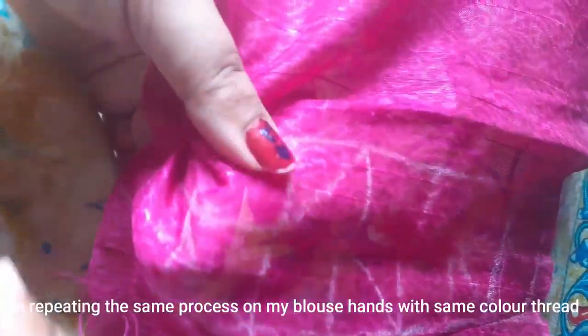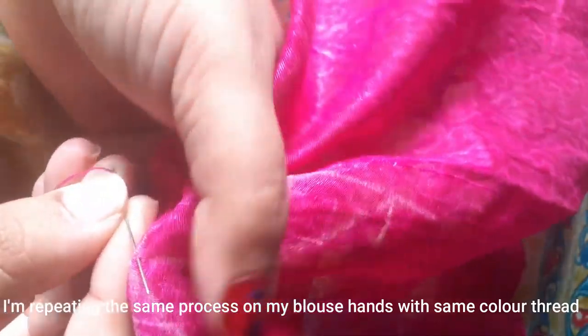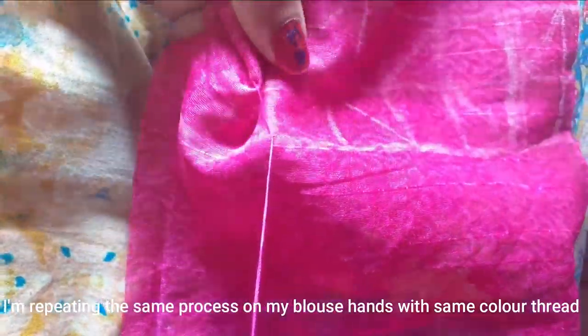I will make the front side of the design. I will use contrast colors. I will make the same design for my blouse hands.